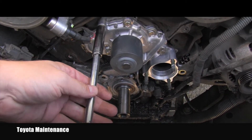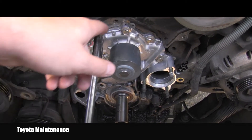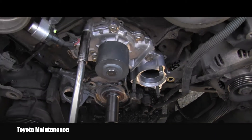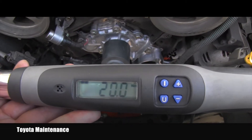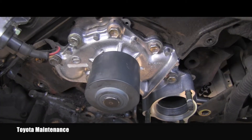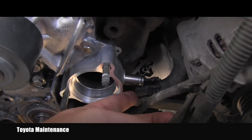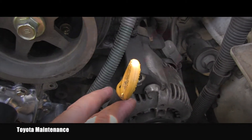Now I will use the ratchet and very lightly in a crisscross pattern put a little bit more pressure on it. Now I'm finally ready to torque all those bolts to 20 Newton meters. All correctly torqued, I can install back the oil cooler hose and reinstall the dipstick correctly.